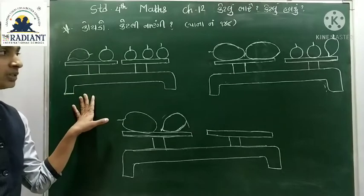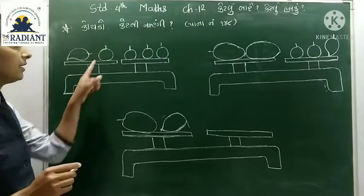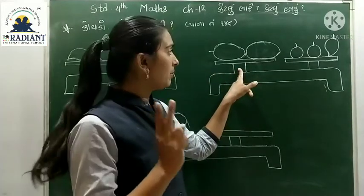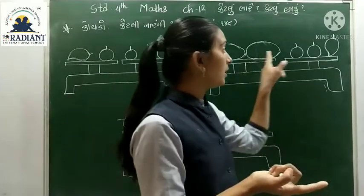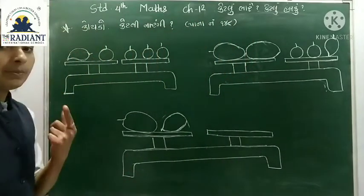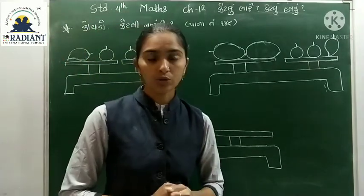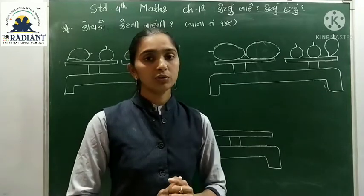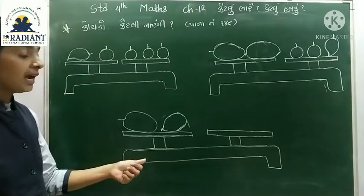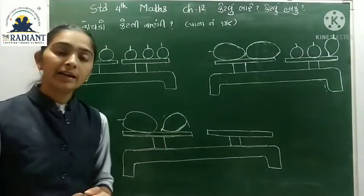હવે પેલા ત્રાજવાની અંદર તમે જોઈ શકો છો કે એક કેરી છે, એક નારંગી છે, અને બાજુમાં ત્રણ નારંગી છે. એવી જ રીતે બાજુના પલ્લામાં તમને બે પપૈયા દેખાય છે, અને એની બાજુના પલ્લામાં બે નારંગી અને એક કેરી દેખાય છે. અહીં કહેવામાં આવ્યું છે કે બધી નારંગીઓનું વજન સરખું છે, અને બે પપૈયા અને એક કેરી આપેલ છે.